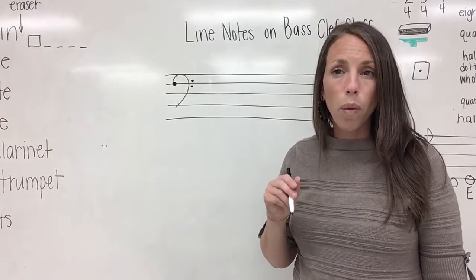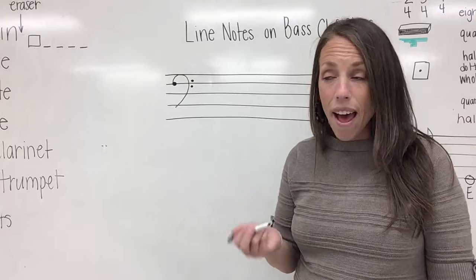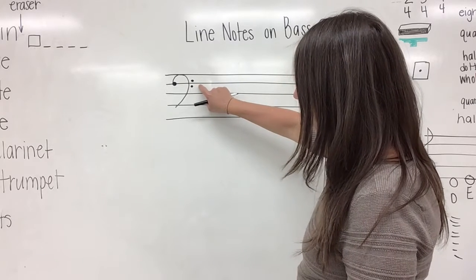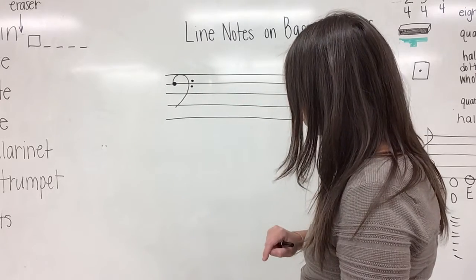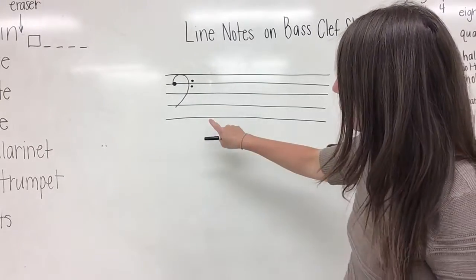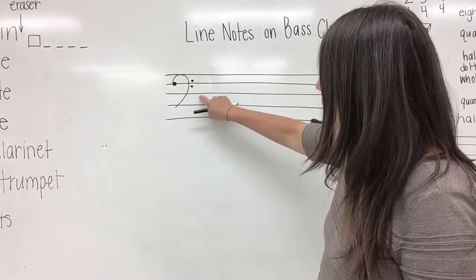Do you remember what we can also call a bass clef? It's the F clef. And these two dots show where the F line is. That's going to come up again in our lesson a little bit later. So we have five lines on the staff, and we're going to learn how to analyze those five lines with a bass clef.